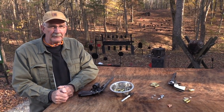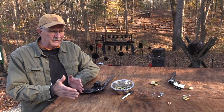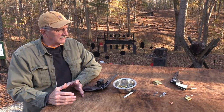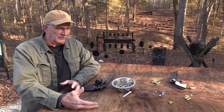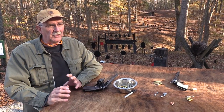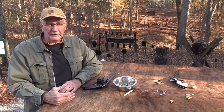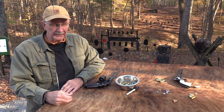This video is not a rundown on everything and all the choices necessarily — there are a lot of choices. Do your research if you're having a lot of leading problems and you're shooting a lot of cast bullets.